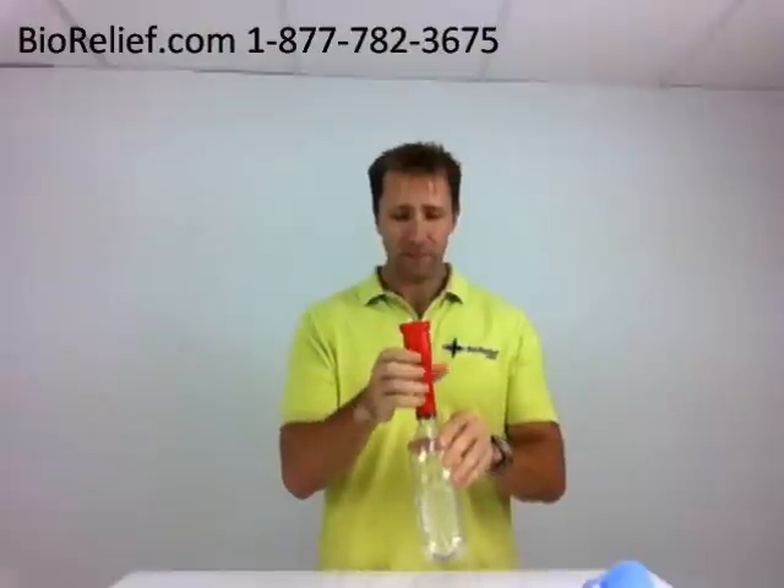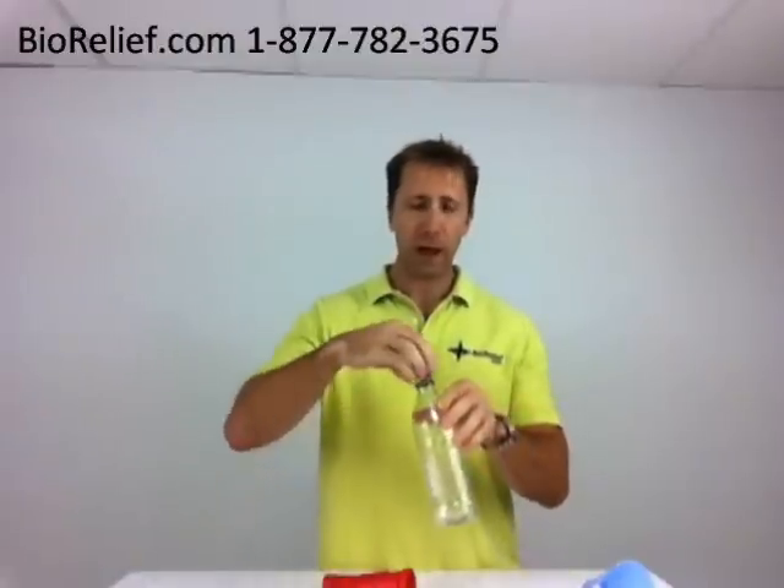So now you can use this to channel the urine into the bottle, and then when you're done with it, use your cap — now it's sealed so you can dispose of it later.